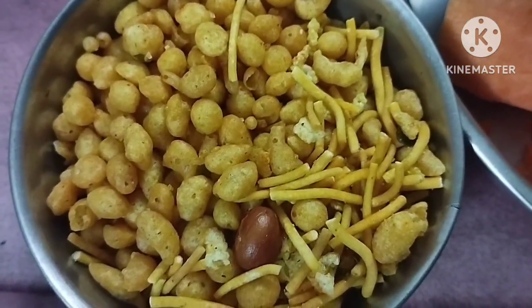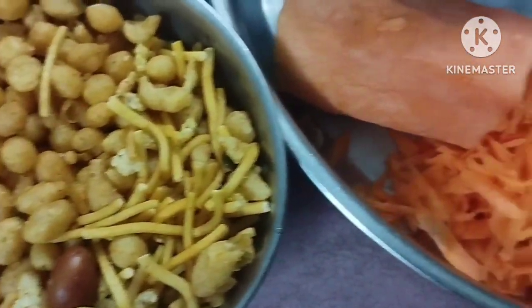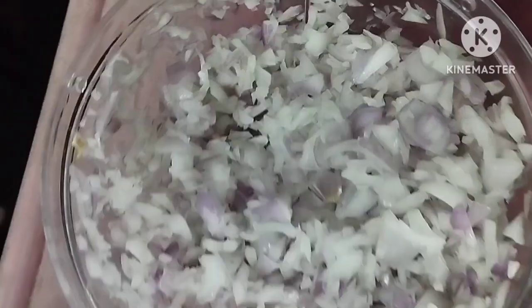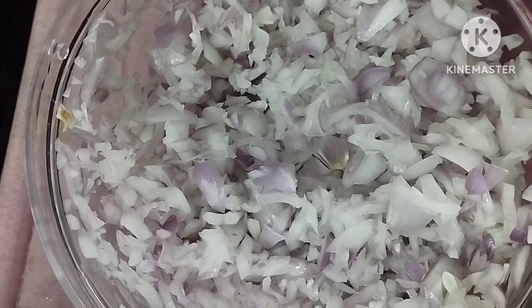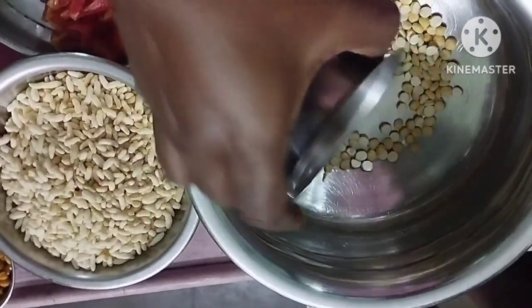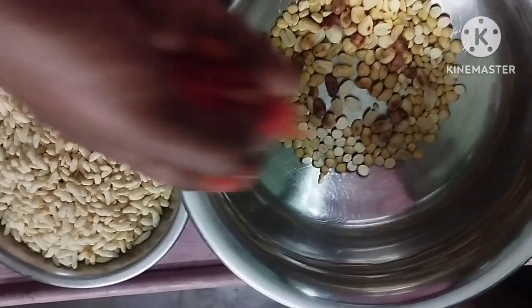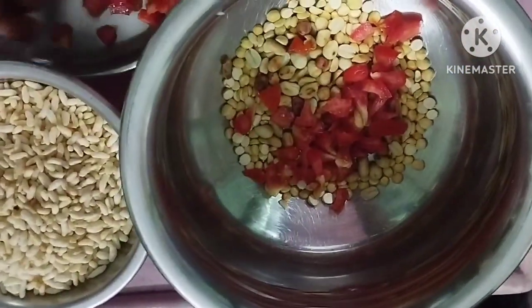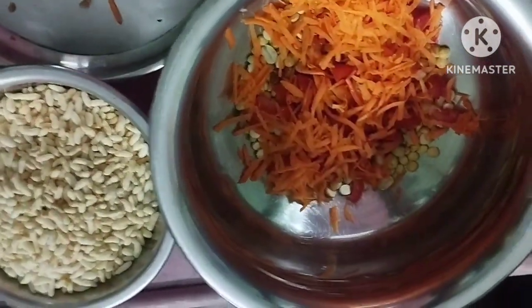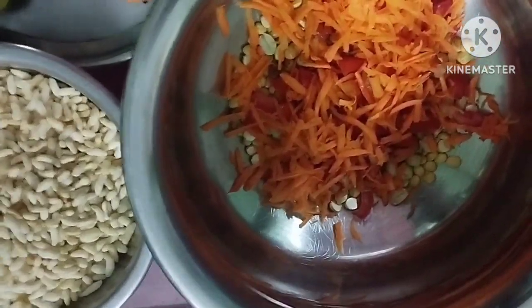It is a very crispy and tasty dish. We will chop the onions. Then we have two small pieces and we will chop it into a small amazing piece. I will scrape it in the middle of the pan.